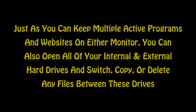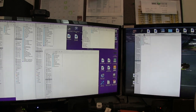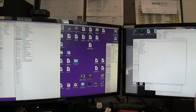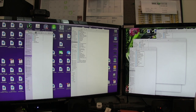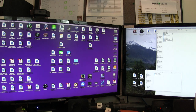Just as you can keep multiple active programs and websites on either monitor, you can also open all of your internal and external hard drives and switch, copy, or delete any files between them. Here you can see I've got all six drives opened on one screen — the main computer internal hard drive, the Pegasus hard drive, and drives one, two, three, and four external hard drives. Now I'm shifting them over to different screens, reducing the size, reshaping the windows, and copying files back and forth, or deleting files as needed from any of the drives. And now I'm closing the last of the drives and we're back to the desktop.